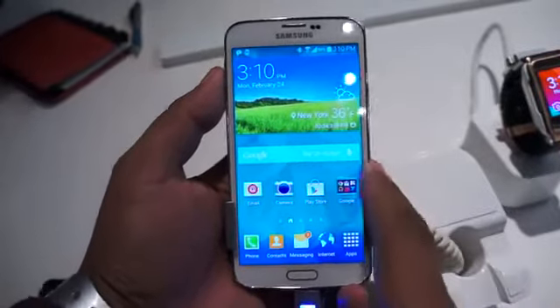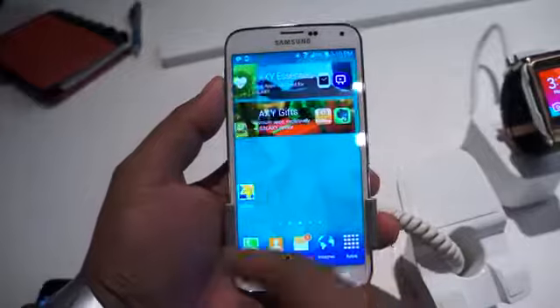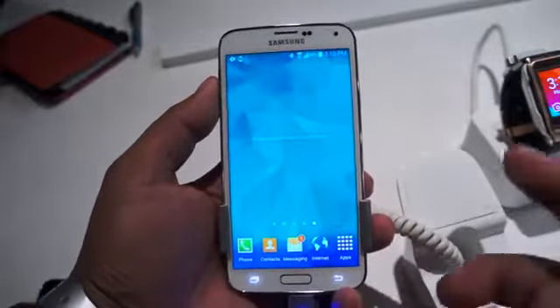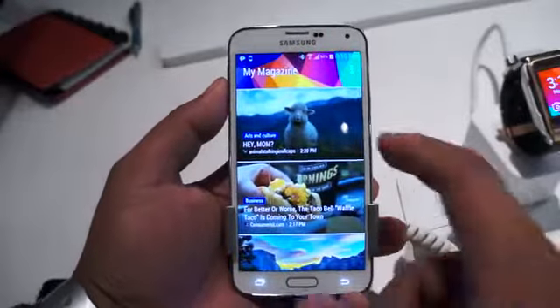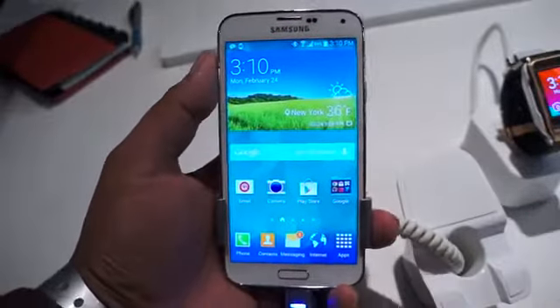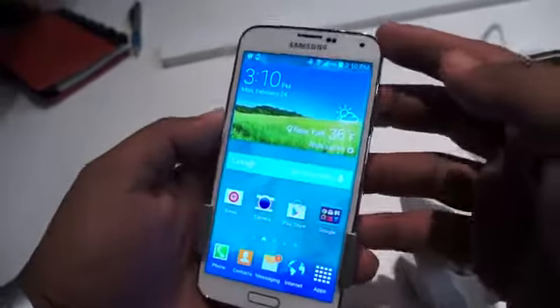Hey everybody, this is Andrew with MobileBurn.com and it's finally here — no more leaks, no more rumors. We can finally look at the Galaxy S5. Now obviously there were some ludicrous specs bandied about before this device was released, but now we kind of know what to expect.